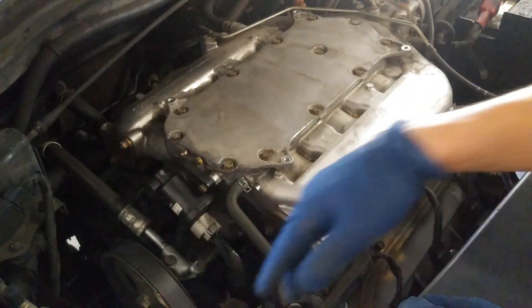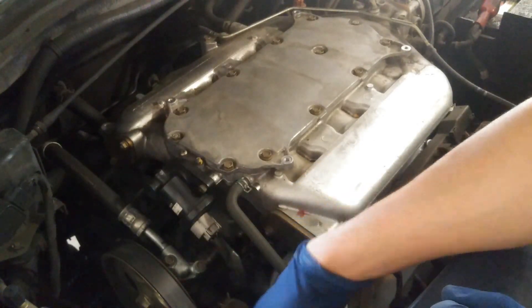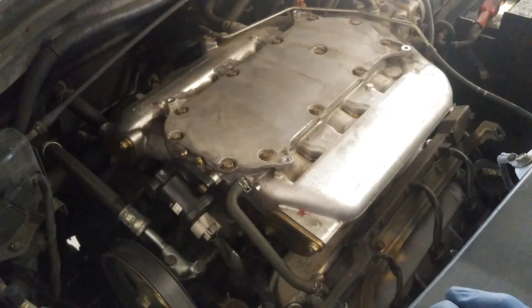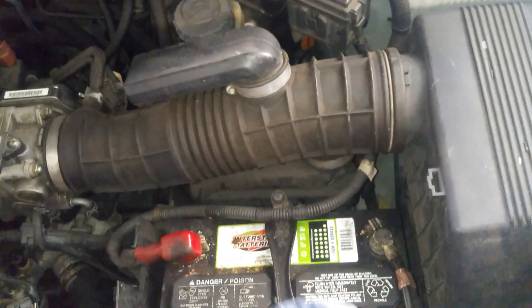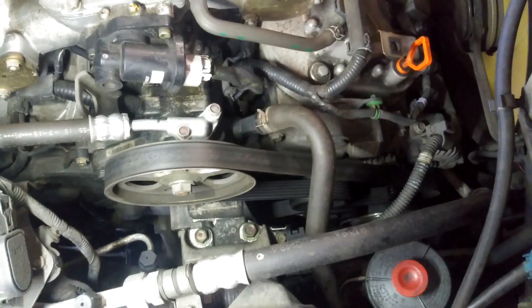Then we'll have access to our serpentine belt. We'll go ahead and loosen the tension on the tensioner. I remember taking out the alternator from up top, so I'm going to try to do it that way — it's been a while since I worked on one of these. Before you take off the belt, make sure you disconnect your negative battery terminal.